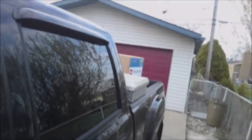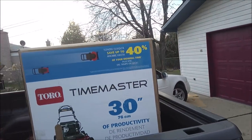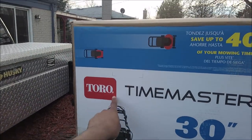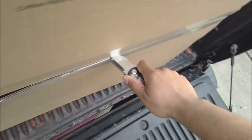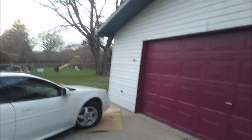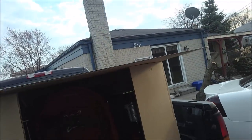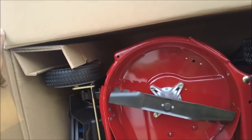Alright YouTubers, we're gonna be unboxing the Toro Time Master. So I've been told that this has the same transmission as a Toro Turf Master, which is the commercial version.